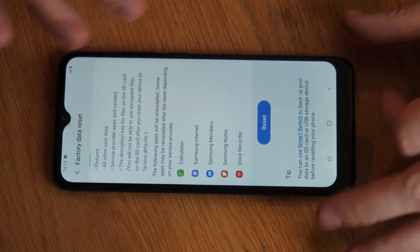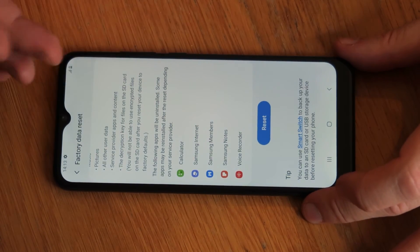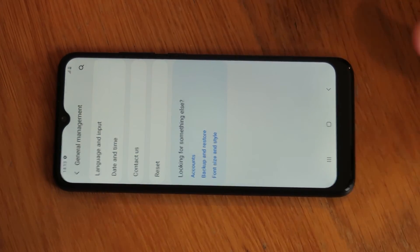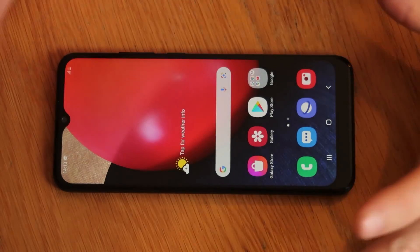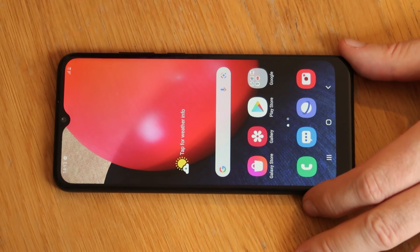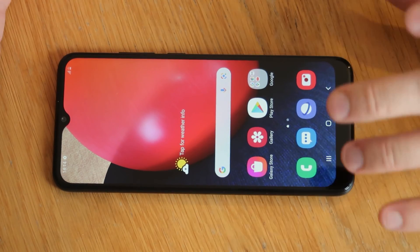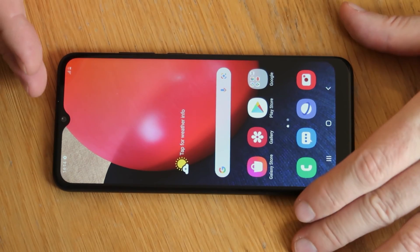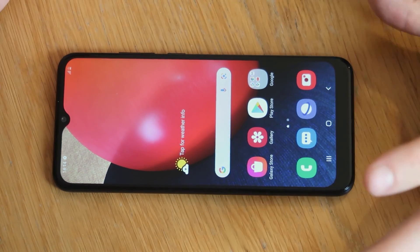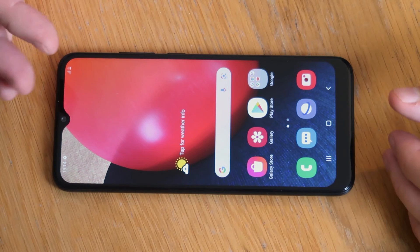That will take out any problems, reset the phone, and wipe everything. You will lose your photos and any information on the device. The only thing you will retain is what's on the SD card — if there is one installed, that information will be kept. Either way the wipe will remove everything on it and should get rid of any passwords. The only caveat, as I say, is if it's linked to a Google account — similar to iCloud lock from Apple — you'll need to know that information to fully wipe the device.